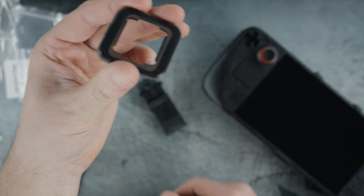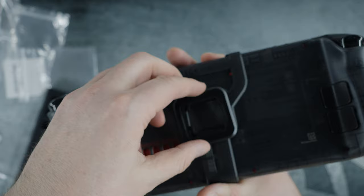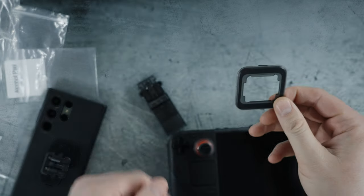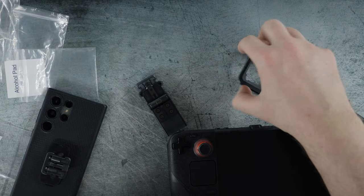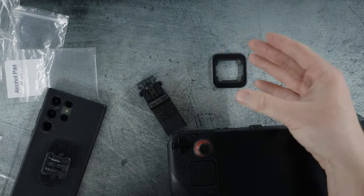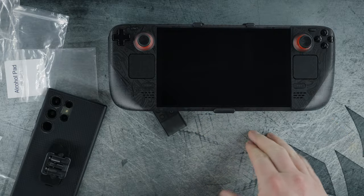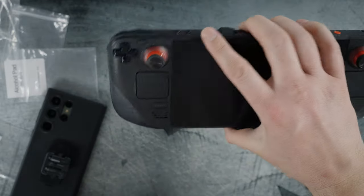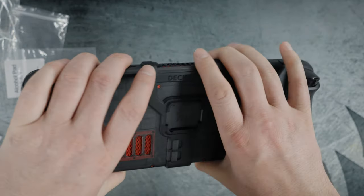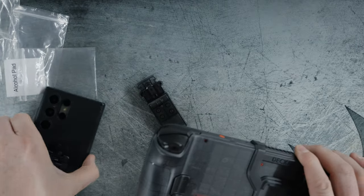Another thing you get in the Essential Kit is a mount that matches the same type found on the Deckmate frame. You can attach this to a surface — your desk, underneath your desk, or inside a carrying case — so when you're done gaming you can snap your Steam Deck into place and it'll be solid. Your kids aren't going to run off with it. I believe these mounts are only a few dollars each, so not too bad.